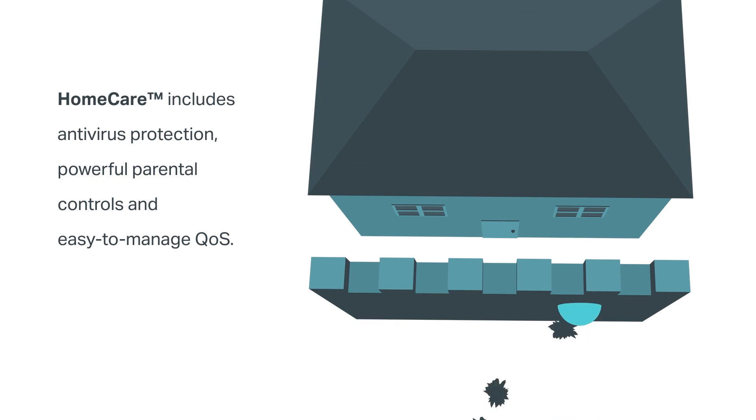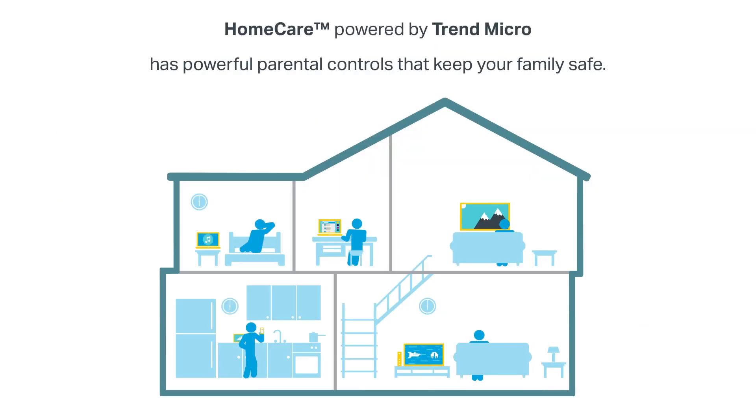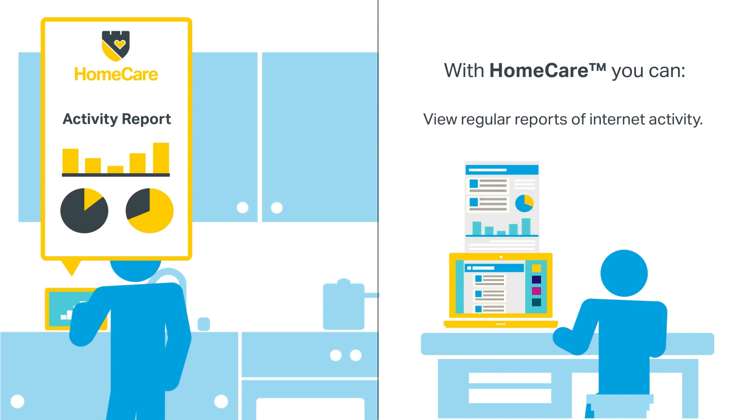The built-in home care security ensures that every device on your network is protected, with a threat database updated live by Trend Micro. There's even antivirus and parental controls.